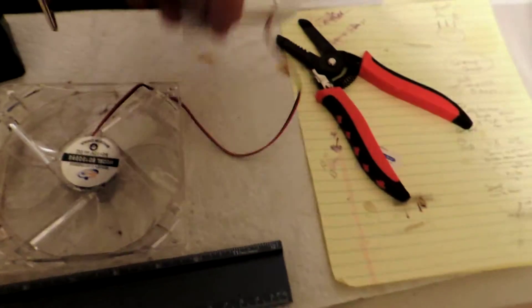Hi there, Larry here. Alright, this is a computer fan. As you can see, it's not plugged in.